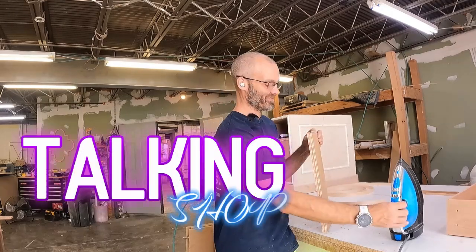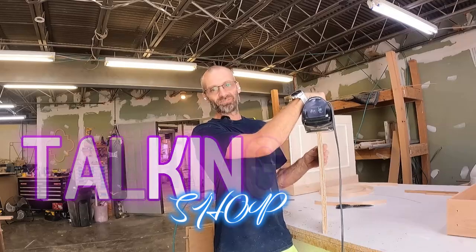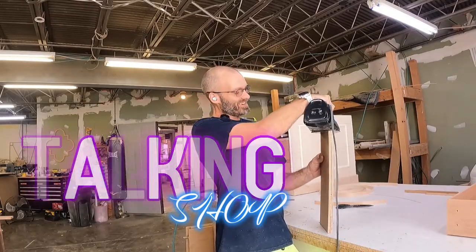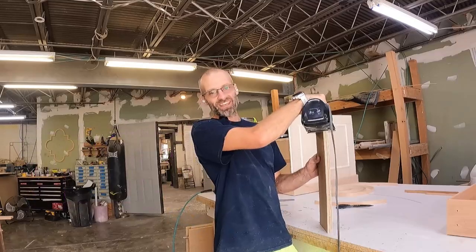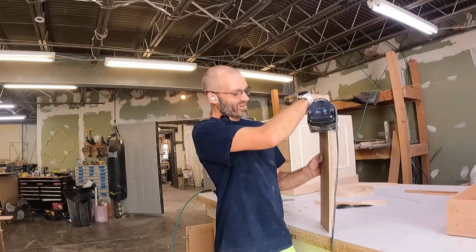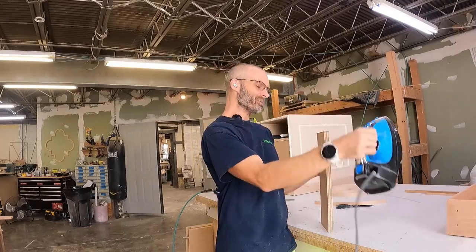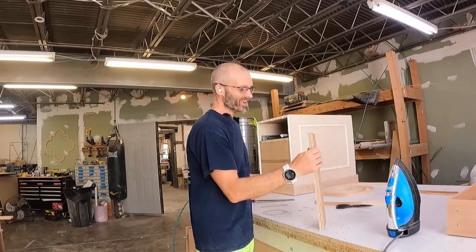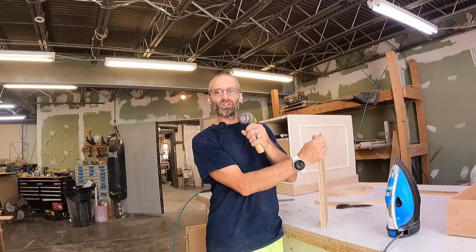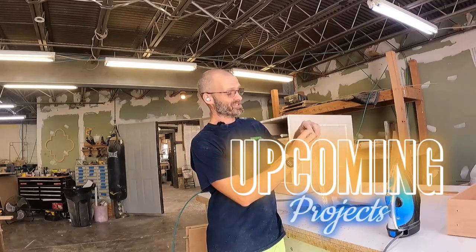I don't know how many people give me shit about doing my edge banding with my little iron here. I've done it this way forever — I grew up building furniture with my dad and stepdad and we did it the same way. The Festool people have been out here and shown me their edge band machine, it's pretty dope, but I just can't justify the money. Edge banding is not that bad. I've got this nice little two-pound roller and it looks great.